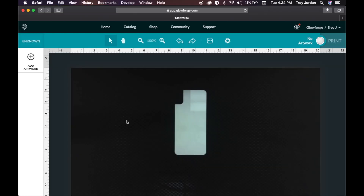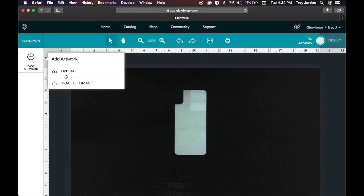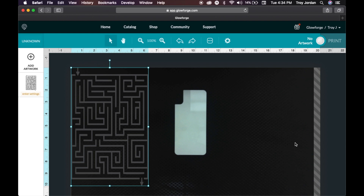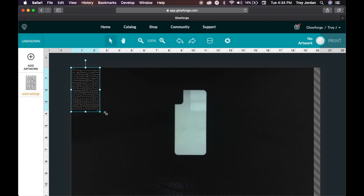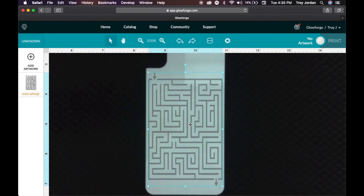We've got the material in here. Since this is an unknown material to the Glowforge, you just go in and put the thickness — it's about 0.01 inches. Go to Add Artwork, upload the file. Sometimes it uploads at a larger scale — I'm not sure how to fix that. Just scale it down to about four inches, a little bit less, then drag it right onto the material and center it as best you can.